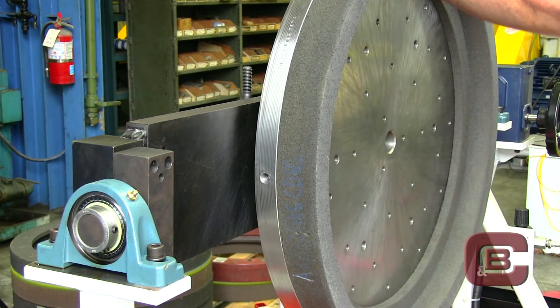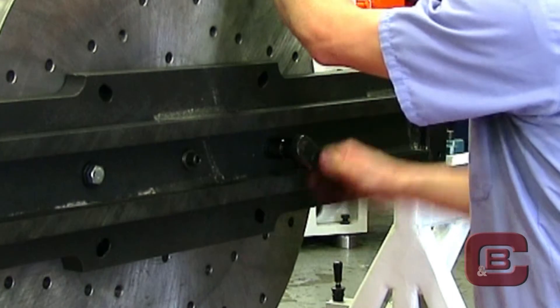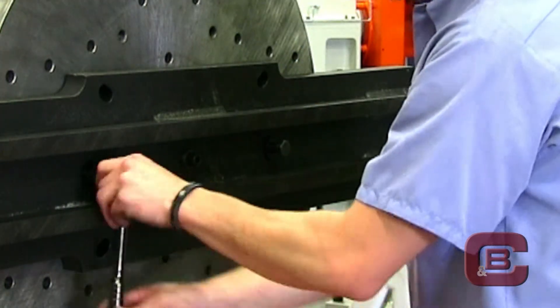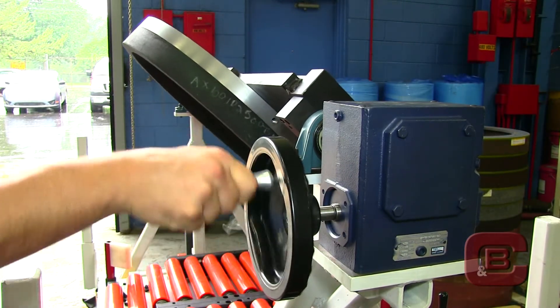The operator will safely remove the grinding wheel and backing plate from the grinding machine. The assembly is then mounted vertically to the wheel change assist cart utilizing two bolts. The wheel is effortlessly rotated to the horizontal position using the hand crank.